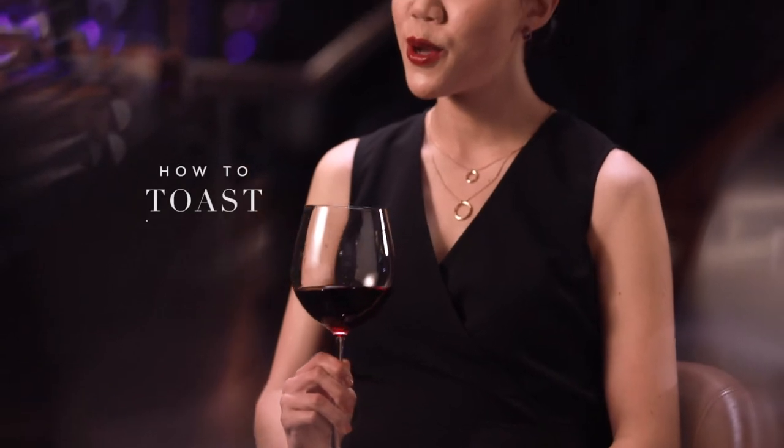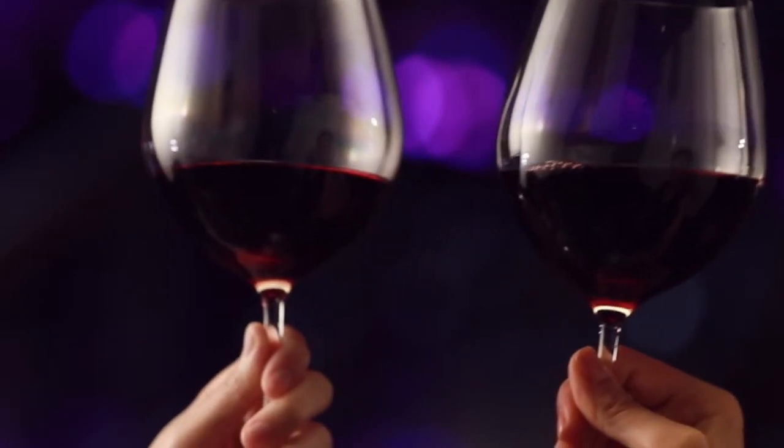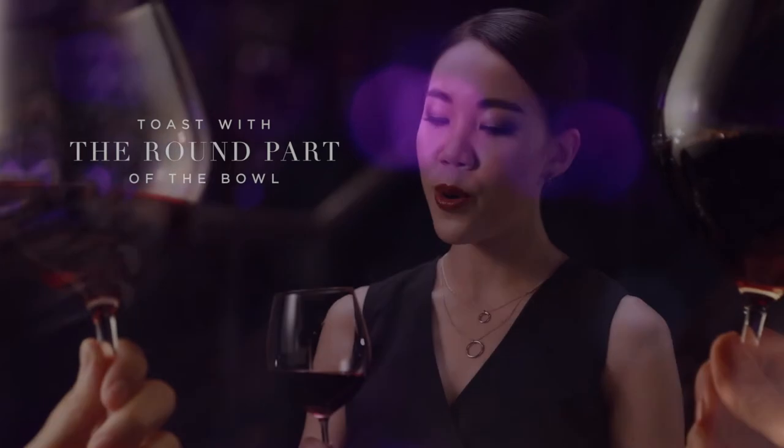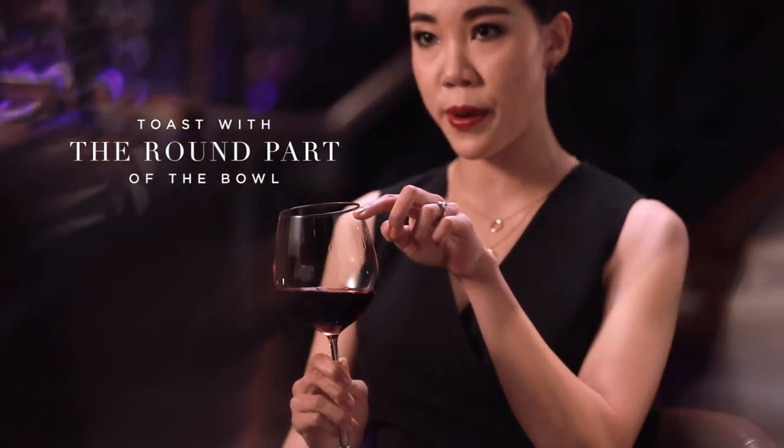Finally, how to toast. One of the most delightful things about a crystal wine glass is the ding you hear when you clink two of them together. But one of the least delightful is the crack if you clink too hard. Always toast with the round part of the bowl, which is strongest, and never with the rim. What you say when you toast is up to you — whether it be santé, kampai, salute, or cheers.